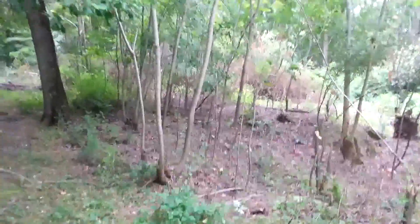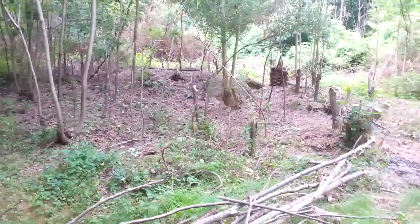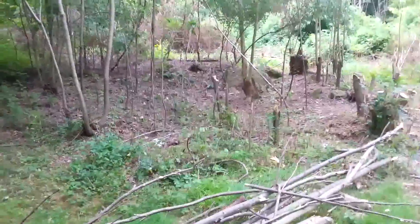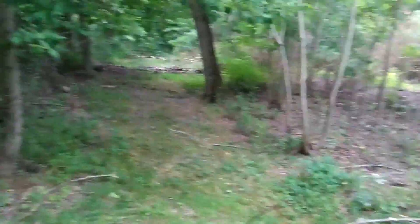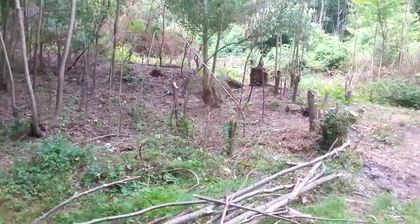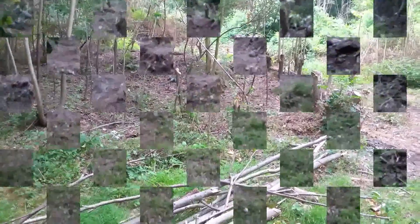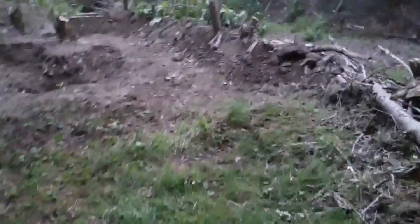I just want to show you what it looks like before or after. I've got to clear out the rest of those trees inside there, and then I've got to do a bunch more stuff. Then I can get out my liner and wait for it to rain. Thanks for watching — I just wanted to shoot a little video before I go home to show you what I did.